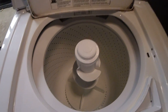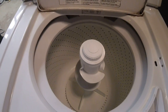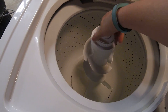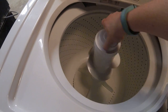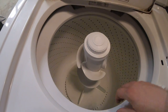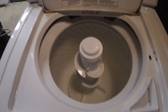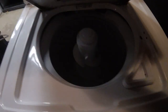Another thing that is bad — and I will make a repair video about it — is the agitator dogs. They are bad. You can see it turns in one direction and then spins pretty freely the other way, so those are pretty shot. But it's a cheap fix.